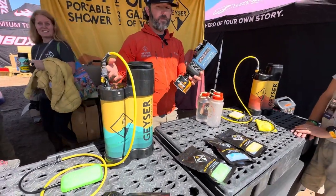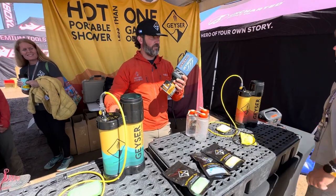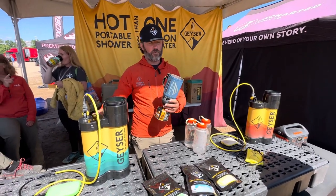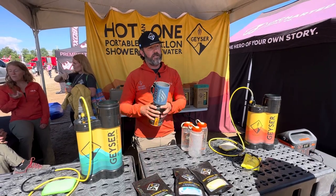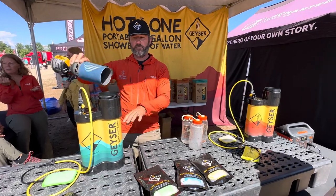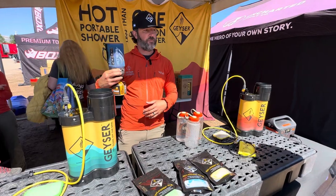Jonathan recommends the less expensive model for a family of four because you'll be using your Jetboil at camp anyway. The strategy is simple: while one person showers, the next liter is boiling in the background. By the time the first person is done, the next batch is ready to mix. That way, everyone gets a hot shower — a family of four can all get clean in about 45 minutes using only three gallons of water.